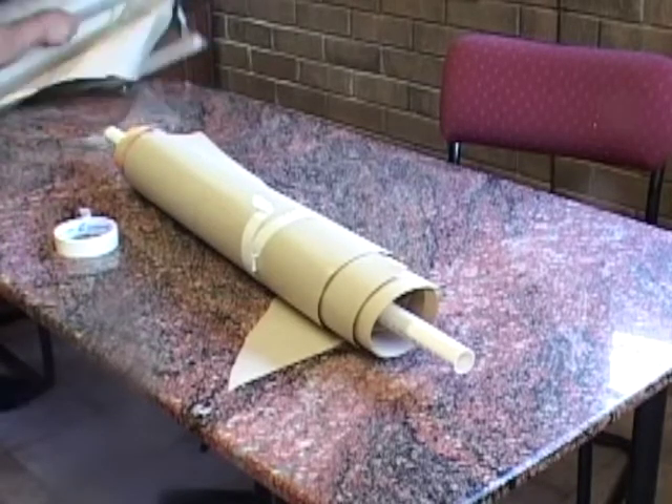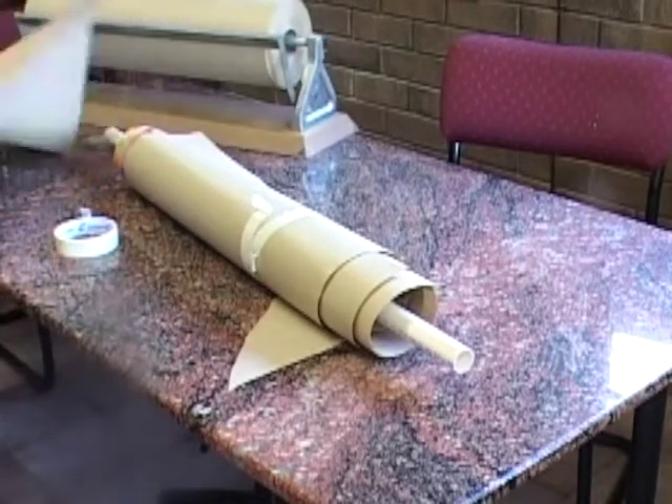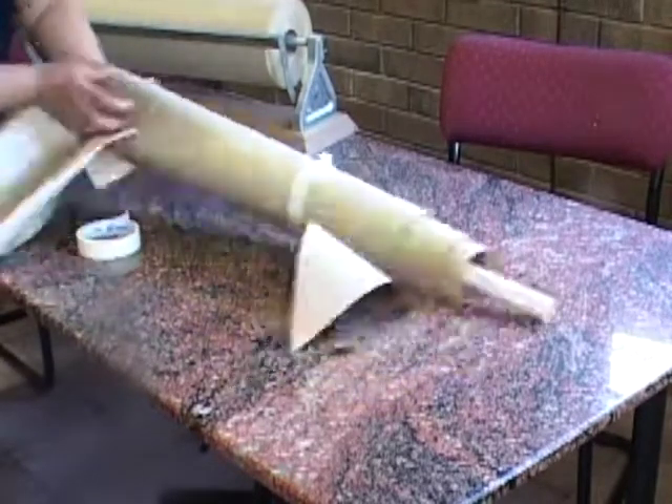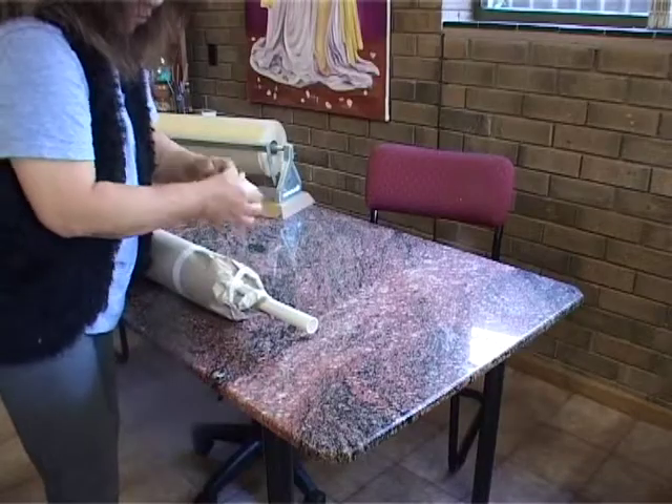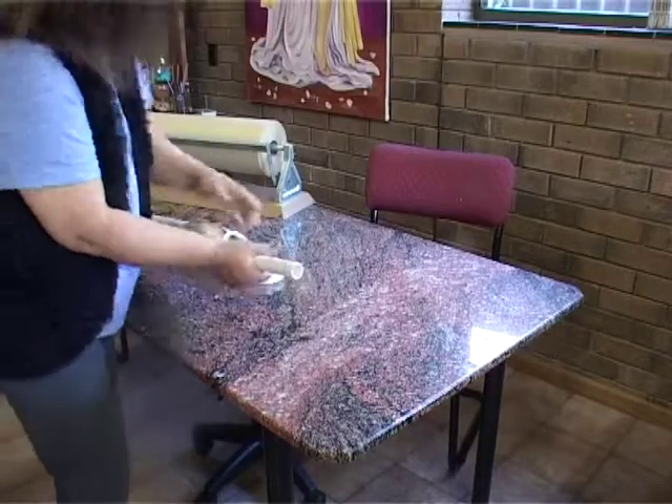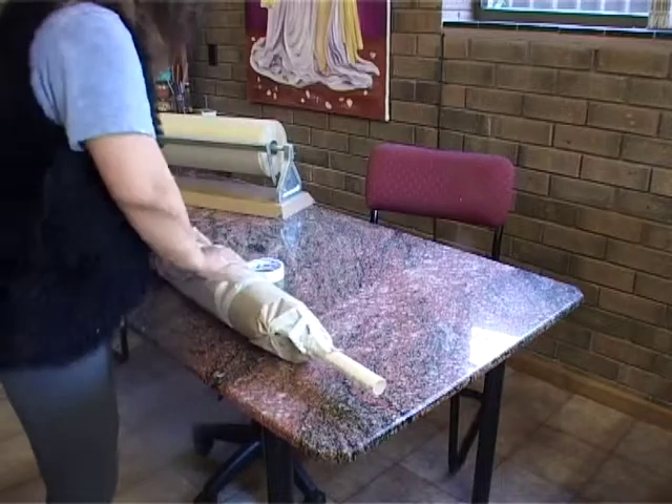Steam setting can be easily done in a large pot. The burst of steam and heat will set the paint and make your fabric like any regular colored fabric — washable, dry cleanable, color fast, and ready to wear.